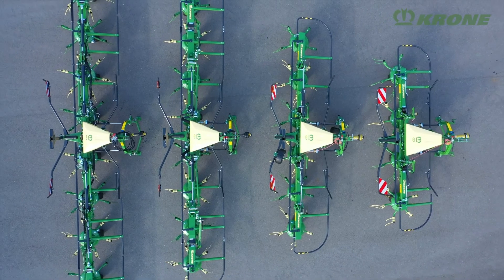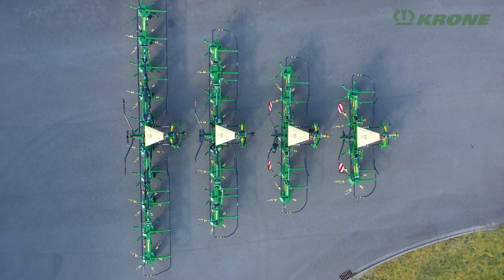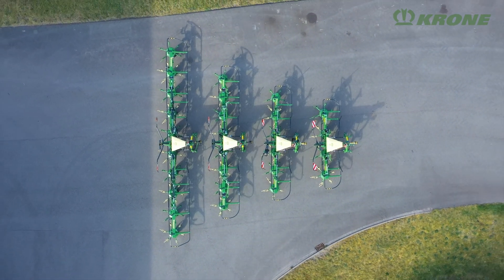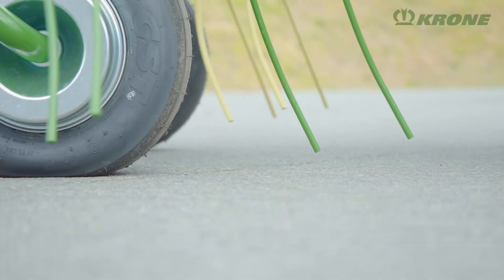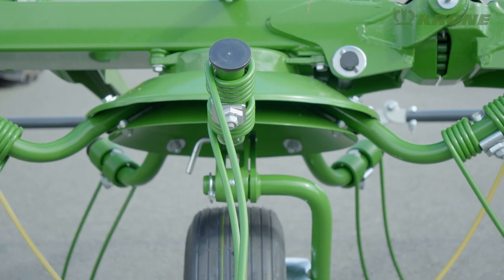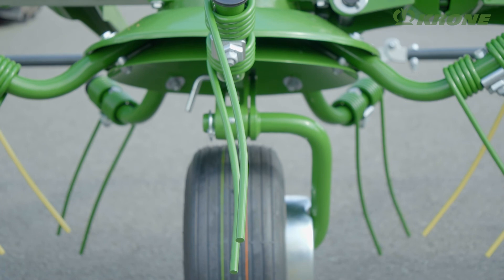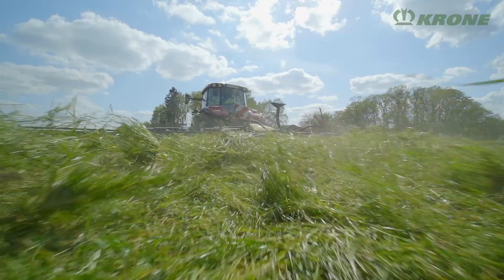At the heart of these tedders is the new Krone Opti Turn concept. Depending on its diameter, each rotor has five, six or seven tine arms. The large gauge wheels run very closely to the tines for ideal ground contouring. The new Krone Opti Turn tines feature a 3D design for thorough gathering and uniform spreads across the entire working width.